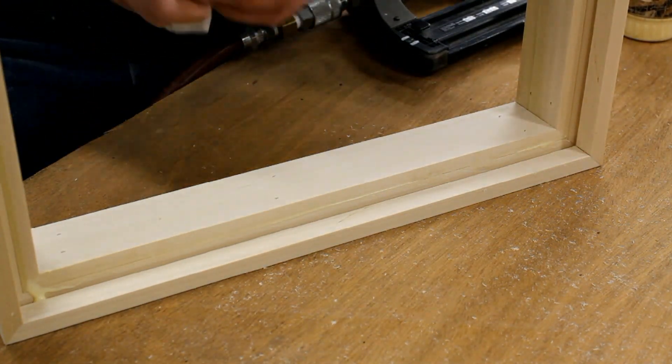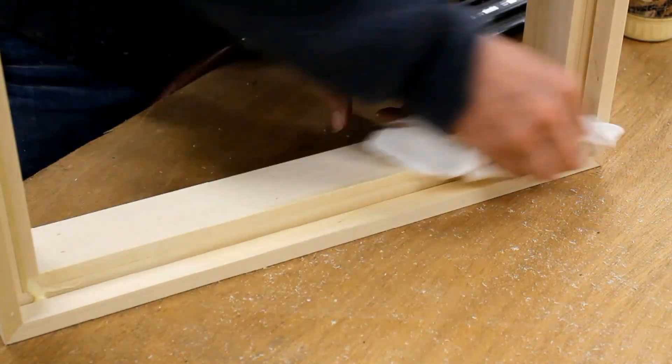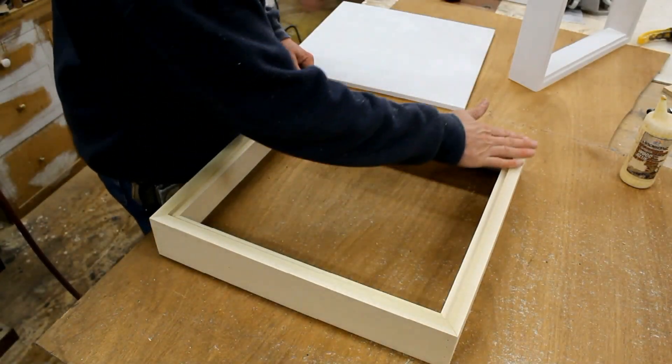That's the last piece of molding. It's always a good idea to wipe off any excess glue before it dries — you can do that with just a wet rag. So now the frame is done.